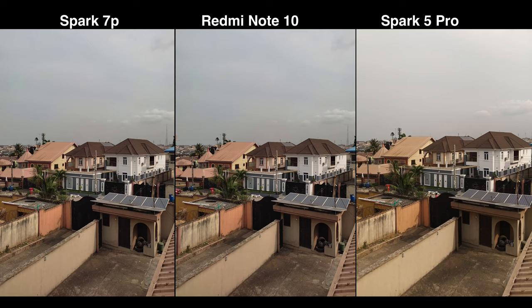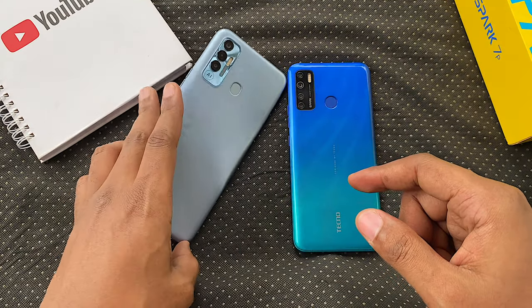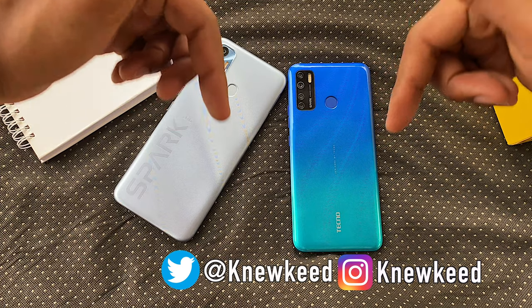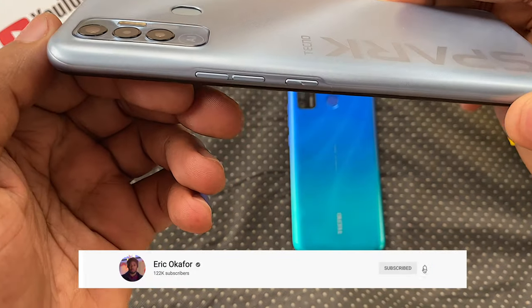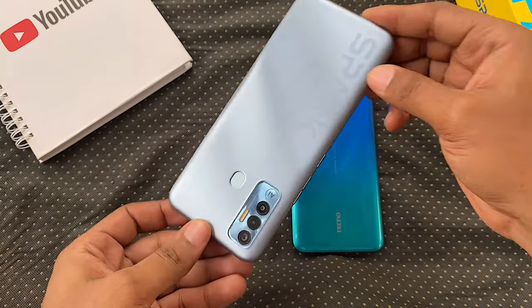Do let me know if you'd like me to compare it with the Hot 10, POVA, or any other smartphone I've reviewed. If you enjoyed this video, please give it a thumbs up and share it. Also follow me on Twitter and Instagram to see what I'm up to. Subscribe for more videos like this — it would mean a lot to me. Peace.